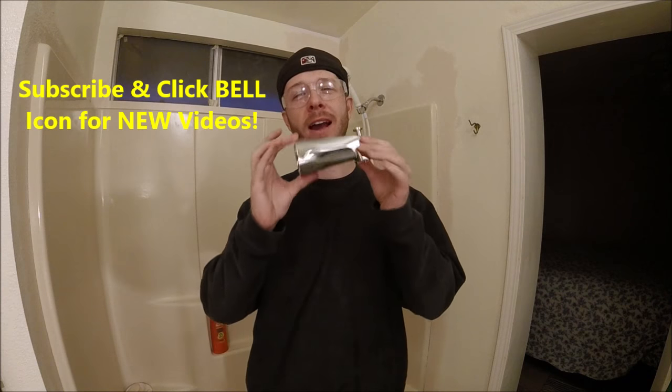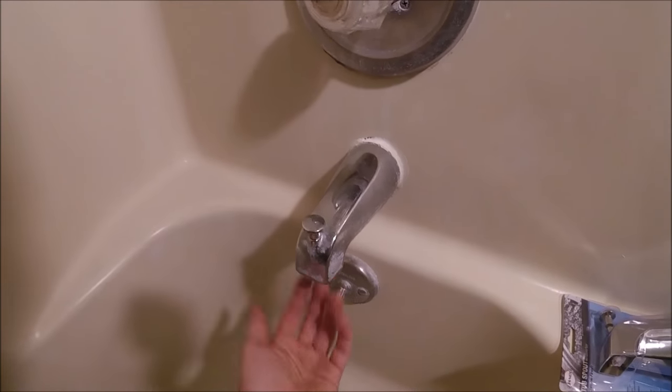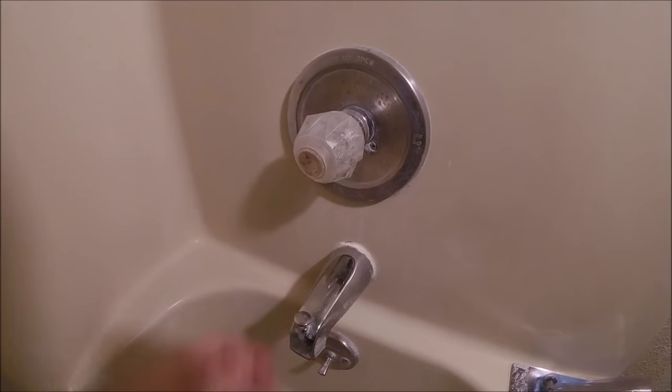Alright guys, let's get to it. Maybe your spout is broken and when you pull up the diverter a bunch of water still comes through and it doesn't go up through the shower. Or maybe your spout is just old and ugly and you want to update it.